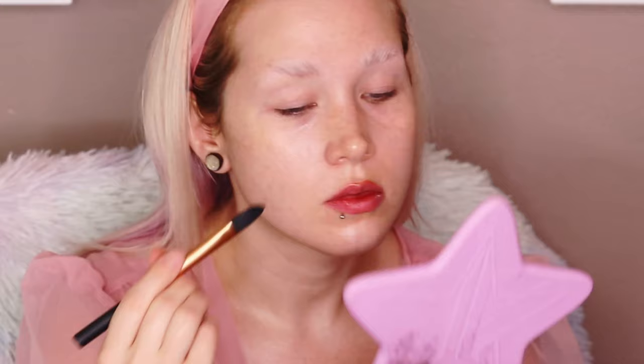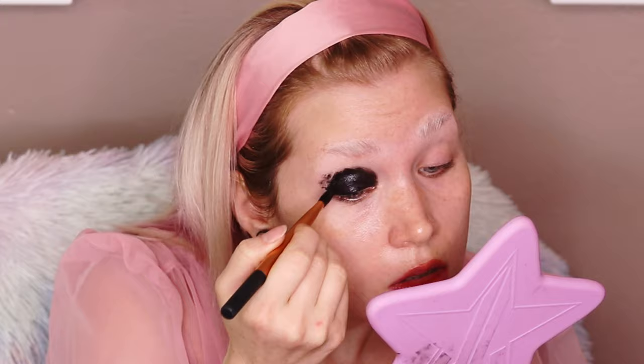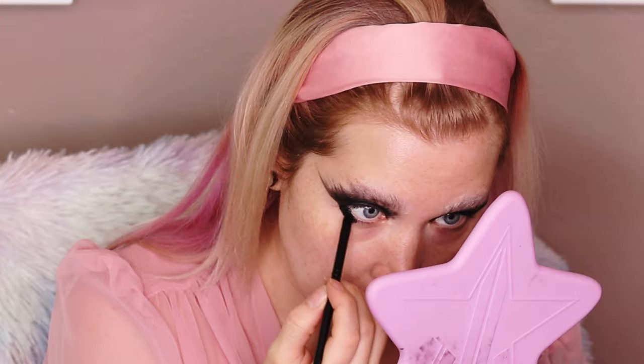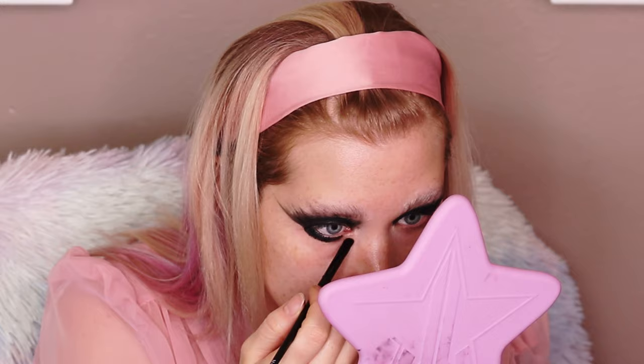I went straight in with Mehran Paradise Paint in black. I honestly didn't even know what I was doing — I just kind of went for it. I coated my eyelids in black and then started to create lines and shapes with my brush. I really didn't know what I was wanting; it just kind of happened. I was using the tip of my brush — a Real Techniques foundation brush — creating little lines.